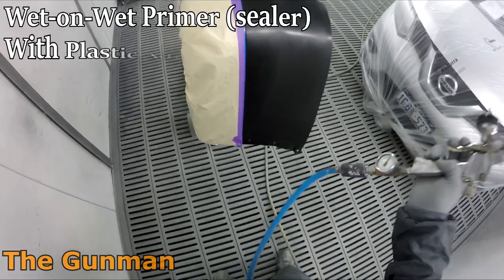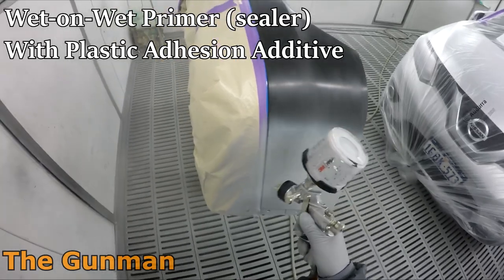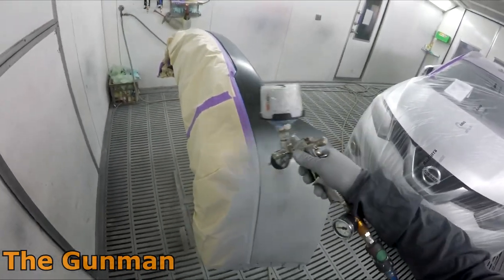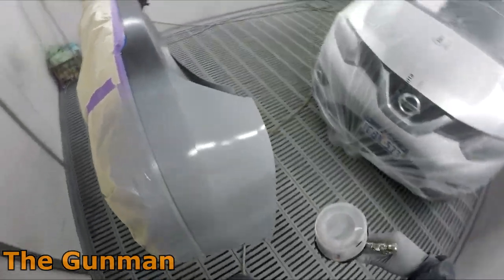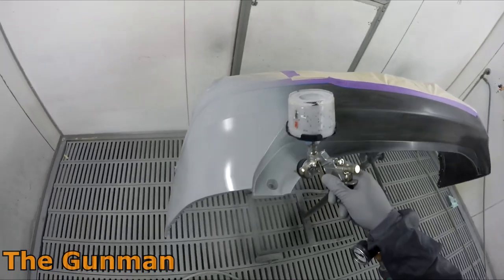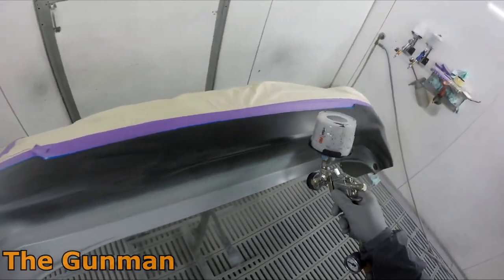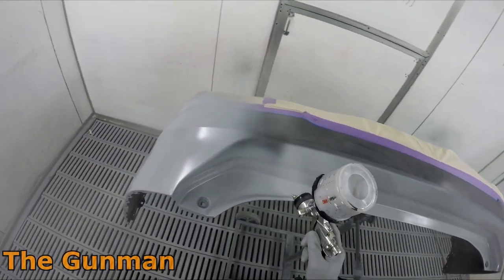It's not actually a massive job to spray the adjacent panel and blend the color in. It's better safe than sorry — rather than having even a shade or two of difference, you're better off just blending into the next panel.